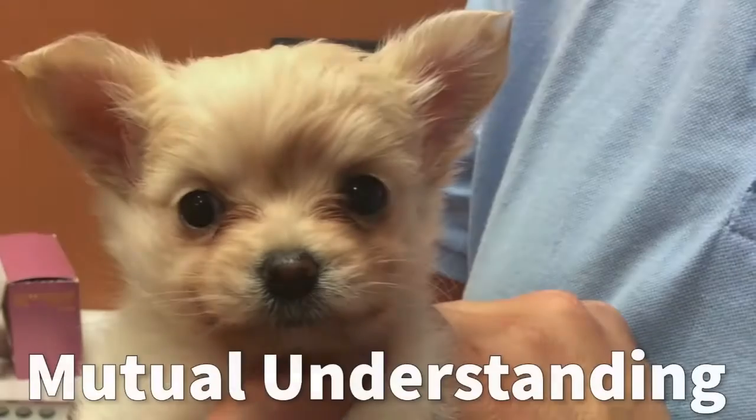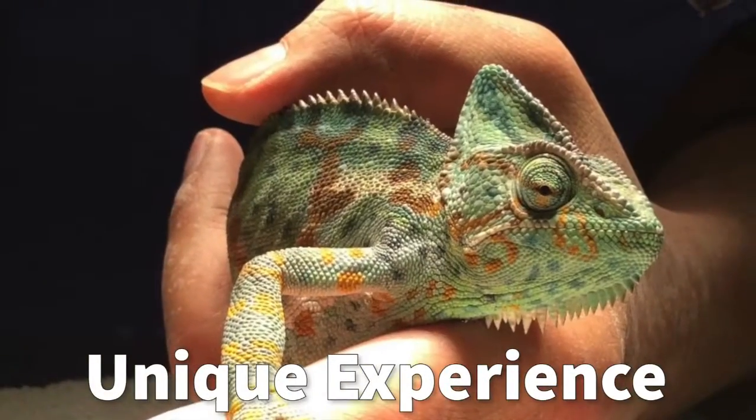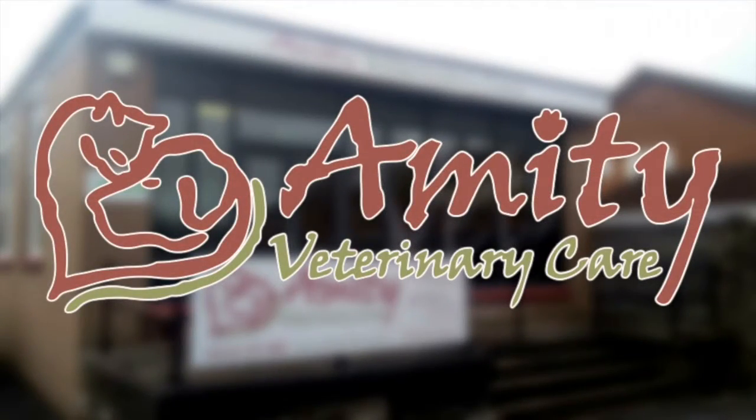Hi friends, welcome to our next installment of YouTube. Today we're going to show you how to tablet a cat. We may need to give cats tablets for various reasons, including medications if your cat is sick, or just a plain worming tablet. A common question that is asked is, how do I tablet my cat?